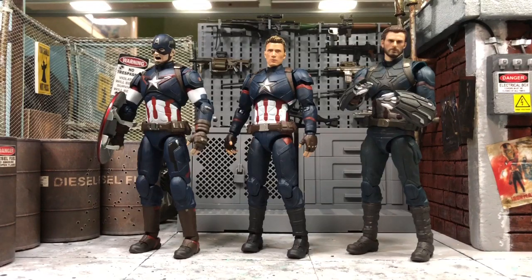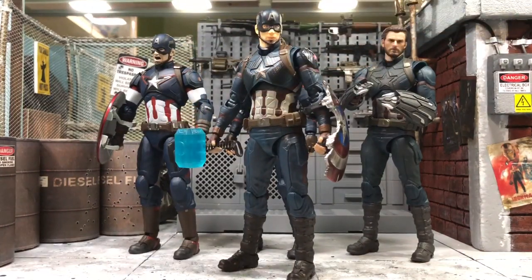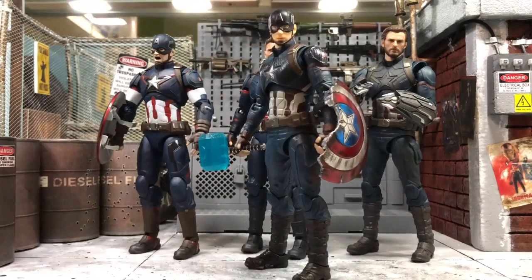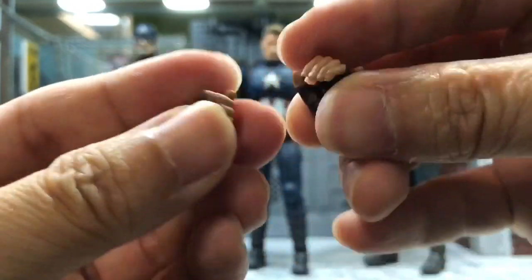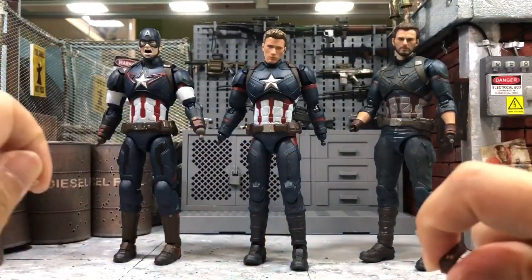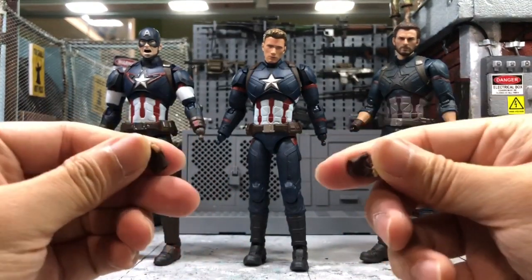First of all, I'll show you this is the Captain America meant for this set - he's from Avengers Endgame and he's also holding the Nano Repulsors set right now. I'll give you a quick look before I take it out from him. I have removed all their hands from the figures because the NOTA Captain America accessory set does provide a pair of hands to hold the Mjolnir as well as the broken shield. I'm going to try the hands that come with the NOTA set on each figure instead of their original hands.